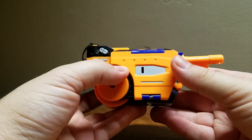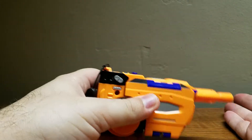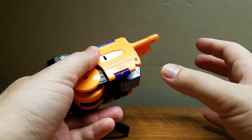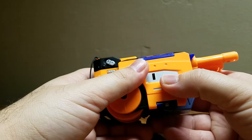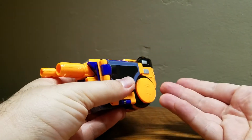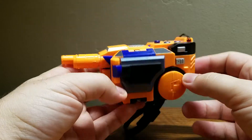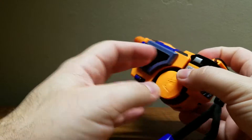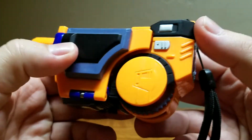So here is Lazerbeak in his camcorder mode. For you youngins who don't know what a camcorder is — basically before cell phones had good cameras, people used to record their videos with something like this, which is referred to as a camcorder, short for camera recorder. Now Lazerbeak here is a fictional, cyberized version of a camcorder — this does not look realistic at all.